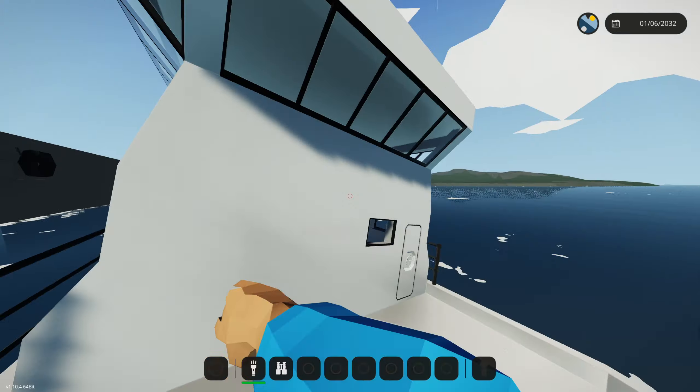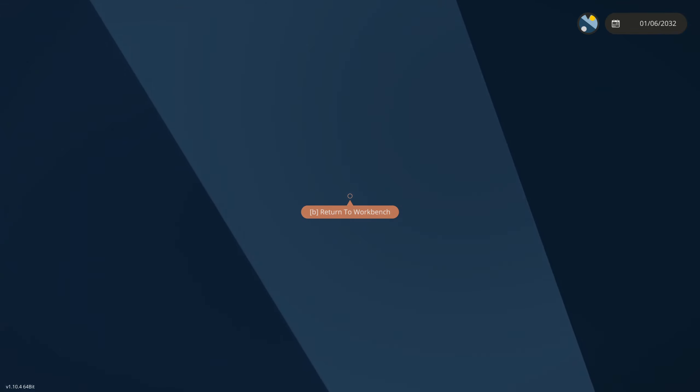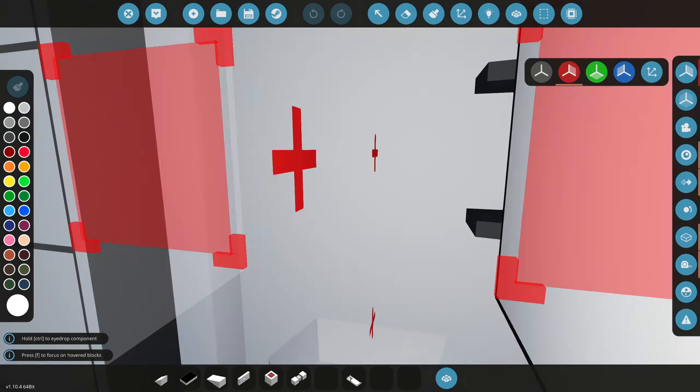We're back with the warship, but today we're actually going to start on the interior. This thing is still capsizing, which is an issue we're going to have to fix in the systems video where we include an active stabilizer. Anyway, we had to go ahead and get this started because we have a whole bunch of stuff we actually have to add inside, so we have to make this thing look nice today.